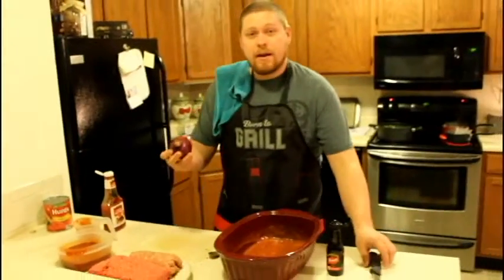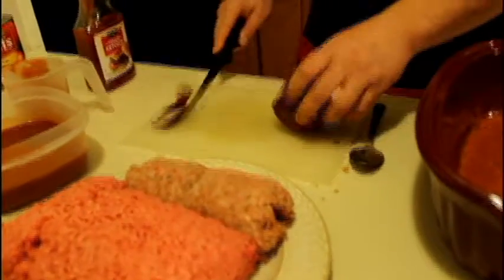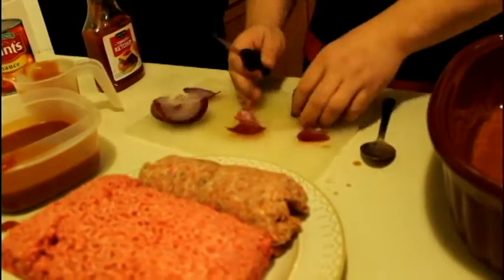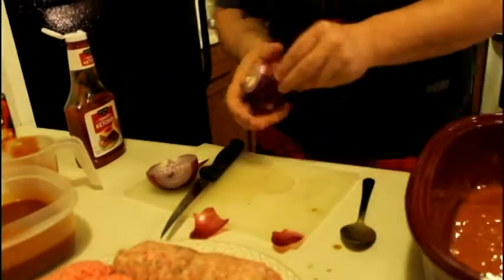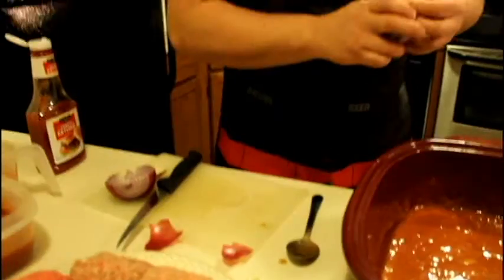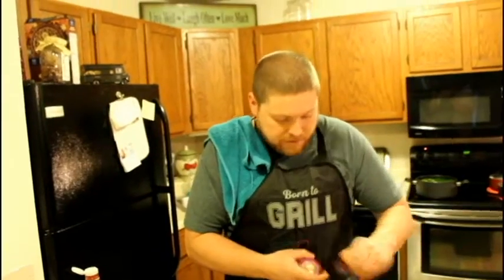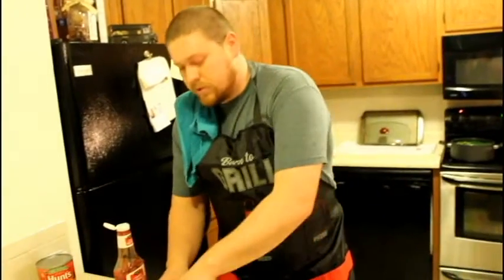Now I'm going to take my red onion and go ahead and add it. You can use any onion, but I prefer red onion in my mix — that's just a personal preference. You can use any onion that you like, or you can even make it without onion.